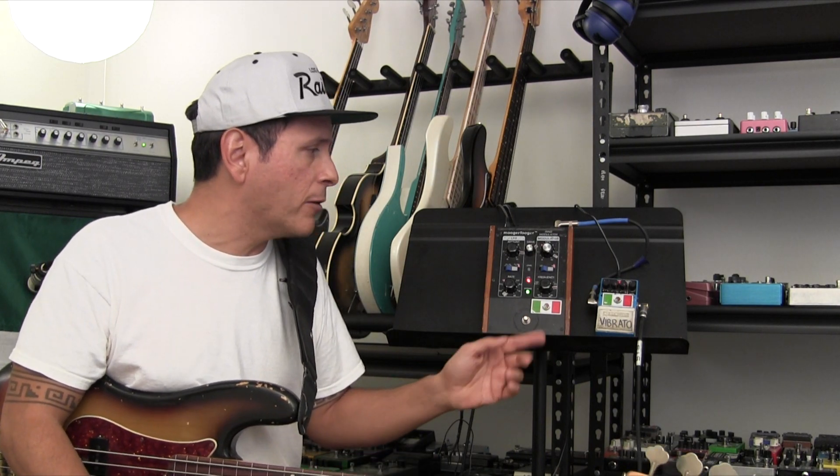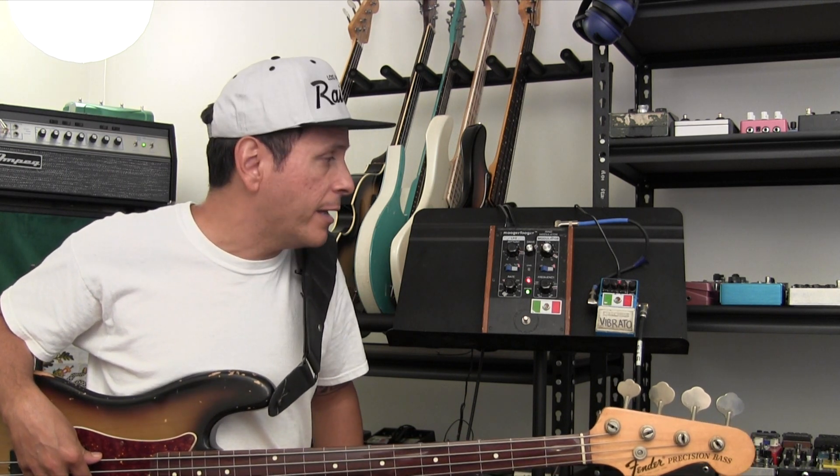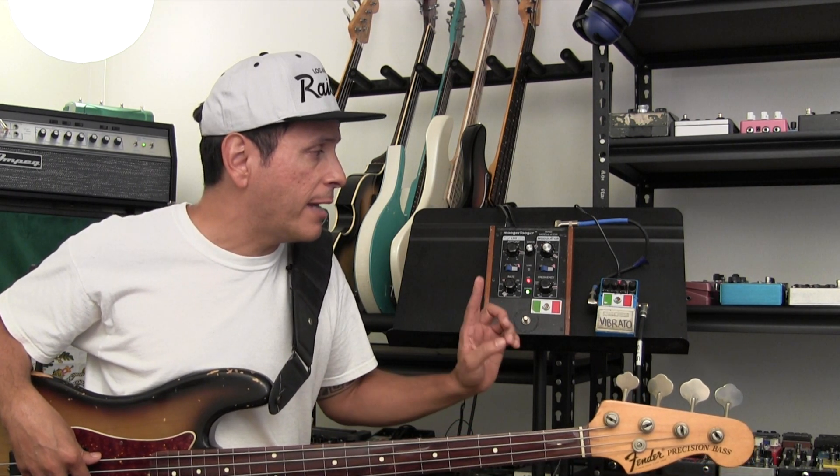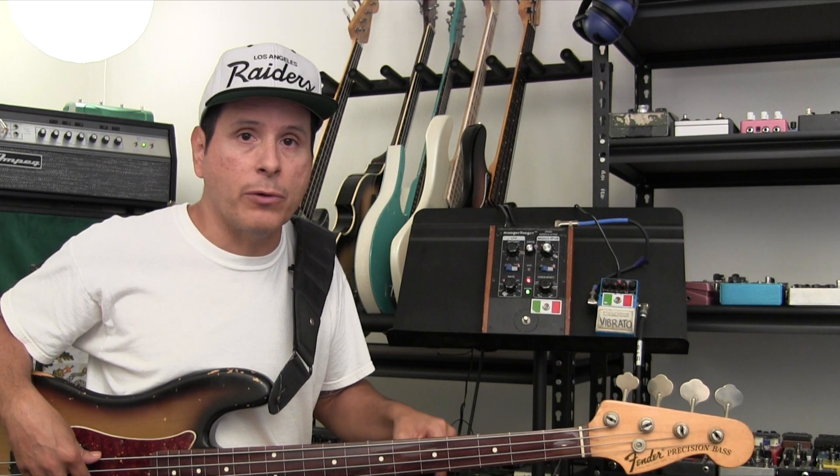Hey, it's Juan from Pedals and Effects. I thought I would show a pedal combination that I used on a record. We did Bedlam and Goliath, and we had a song at the very end called Conjugal Burns, and how I got that verse sound was the Boss ES-2, which is on the floor.